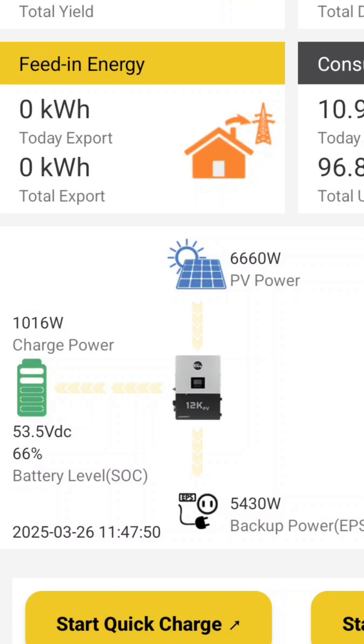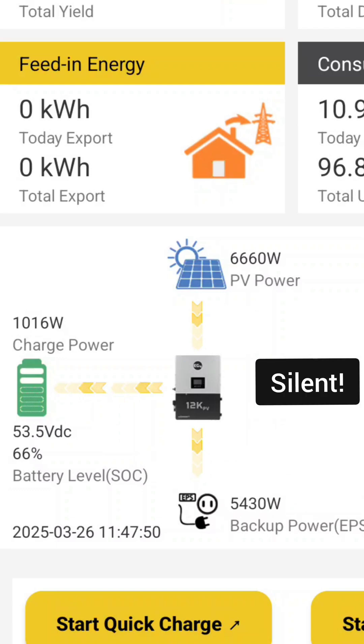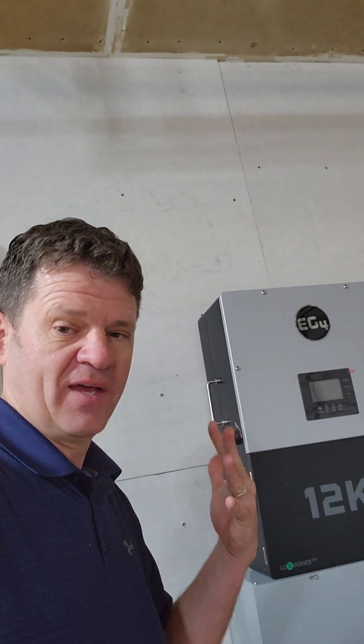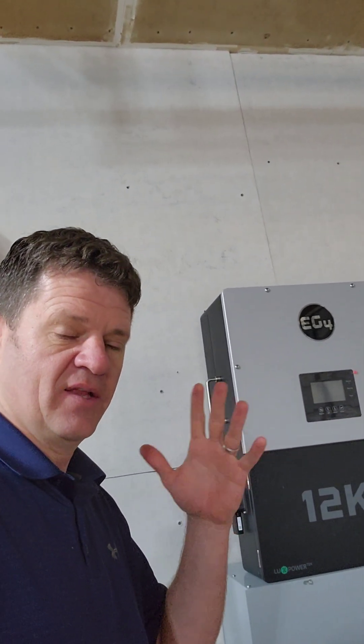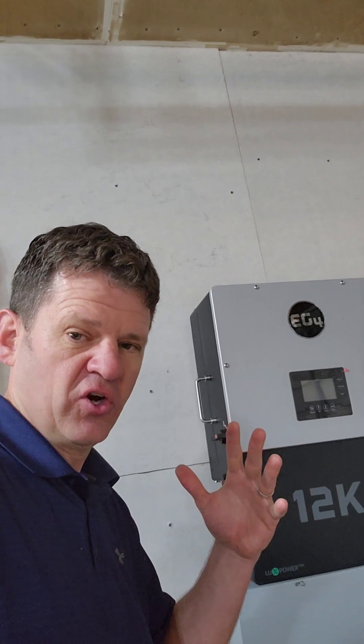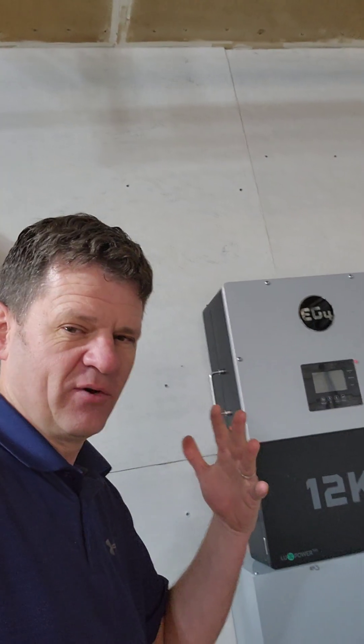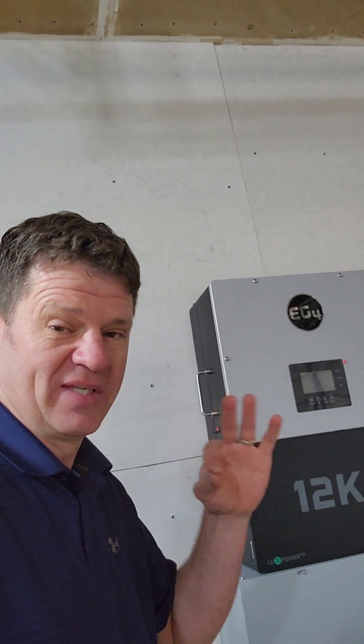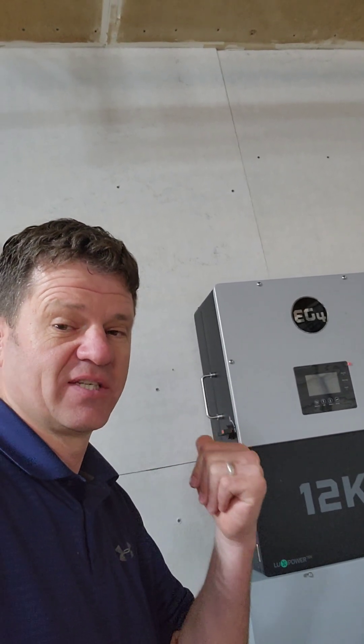It doesn't look like my solar array will ever actually trigger the fan on this unit, so that's pretty good. It's mainly the loads that will trigger the fan. I have noticed that it's quiet and then when the fan turns on it's really loud — it would be nice if there was a little ramp-up period. But it would be even better if it was completely silent so you could put this inside your house.